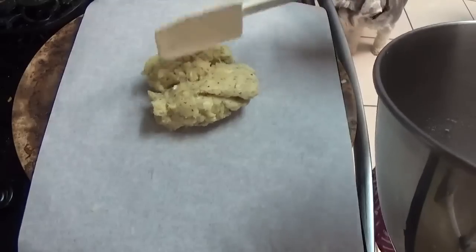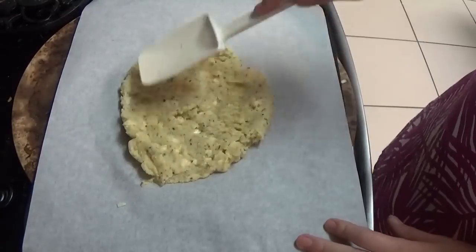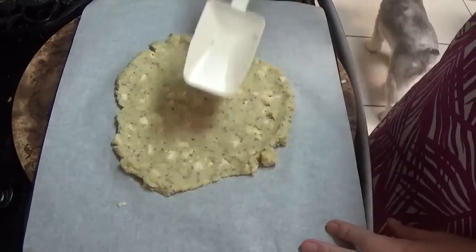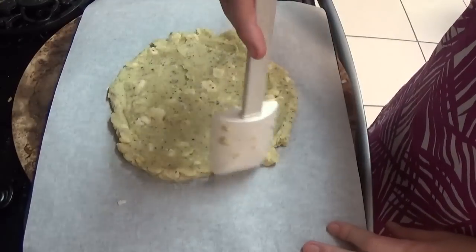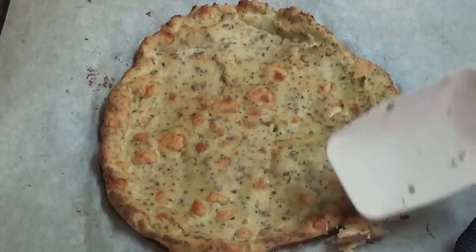Now you're going to spread it out on some parchment paper — don't just put it on your baking sheet, it's going to stick. It's really a different consistency than regular pizza dough. Form it into the shape of a pizza crust and then pop it into the oven for 35 to 45 minutes.